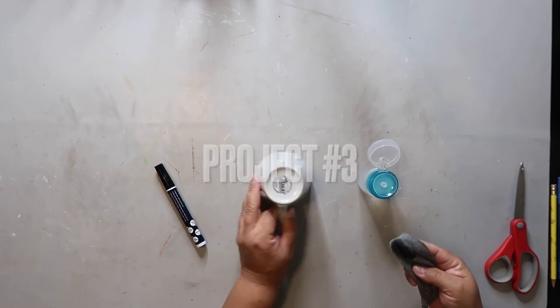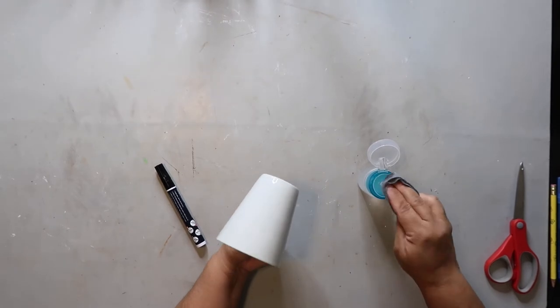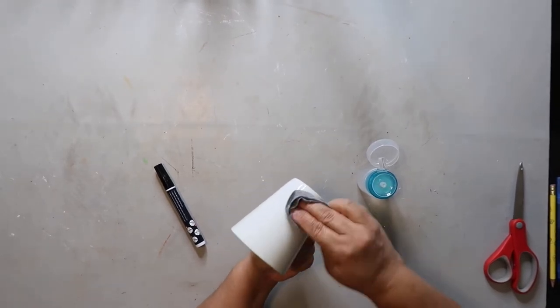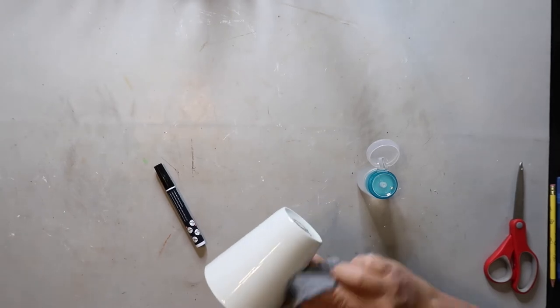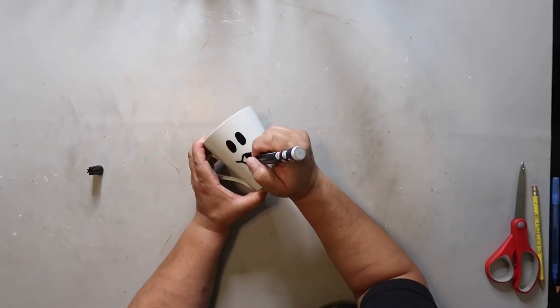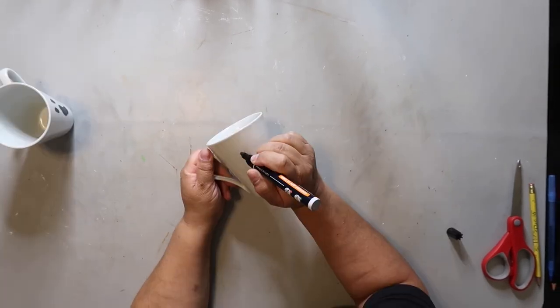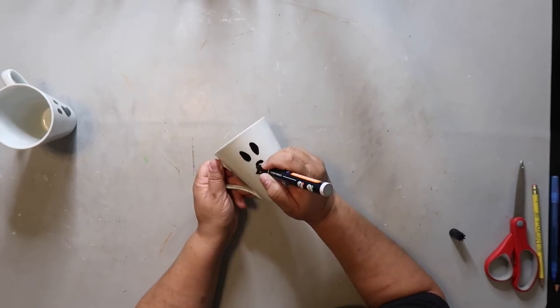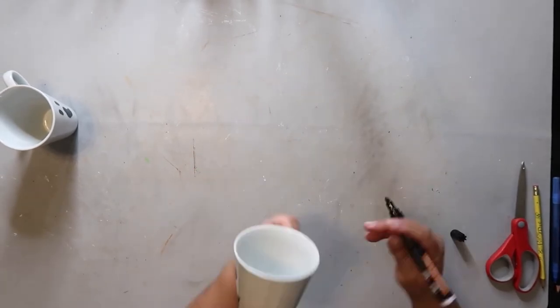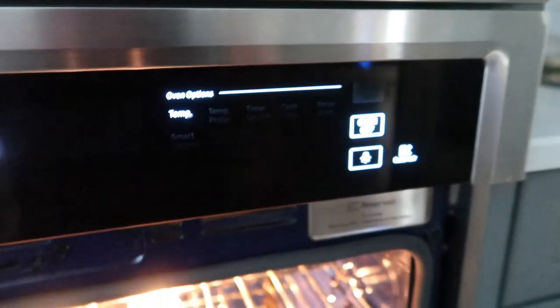Project number three is going to be ceramic cups — two of them actually. I'm first taking some rubbing alcohol and cleaning off the surface of the cups to prepare them for painting. I'm going to be creating two ghost cups, so I'm drawing on eyes and a little mouth on the front, and eyes and another mouth on the back. I'm doing the same thing to the second cup. You don't preheat the oven — you just set the cups inside and bake at 350 degrees for about 30 to 35 minutes.